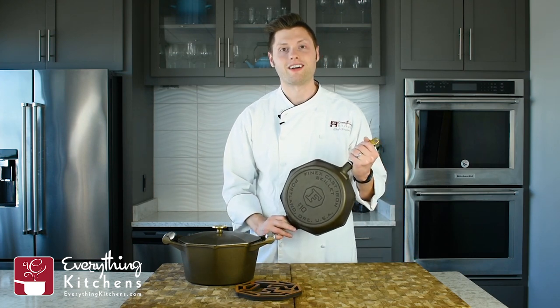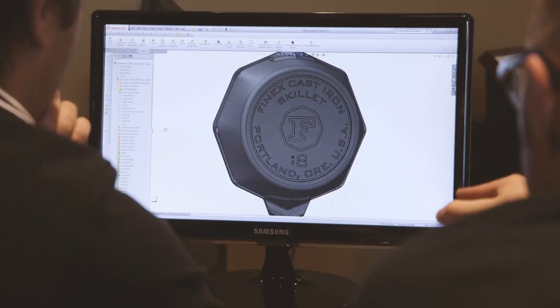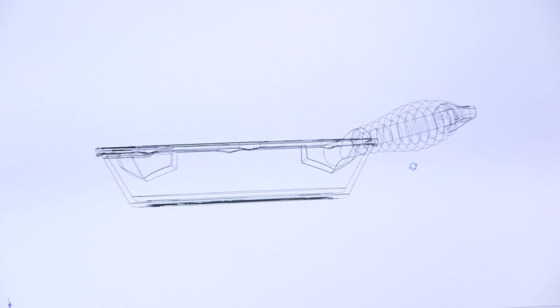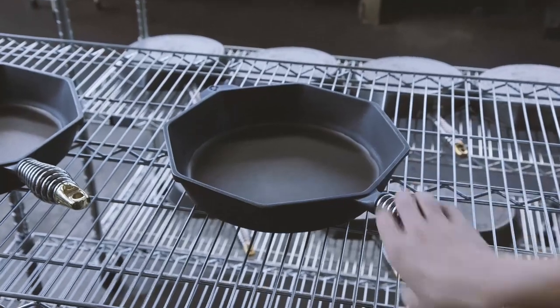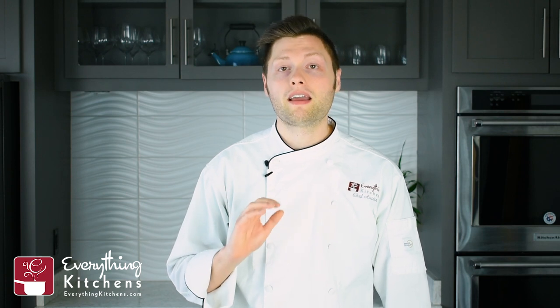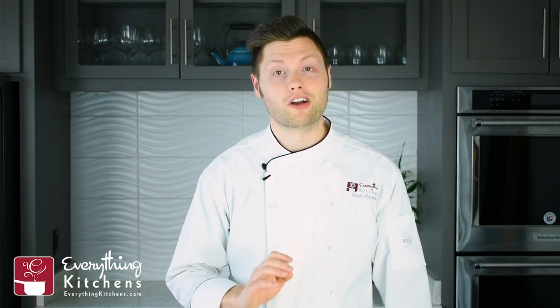Hey, it's EverythingKitchens.com. My name is Chef Austin. Today we're going to be looking at FINEX. FINEX is an American company based in Portland, Oregon, and they are cranking out some beautiful cast iron cookware. FINEX is dedicated to crafting cookware that's going to stand the test of time — they've made their cast iron to be passed down from generation to generation.